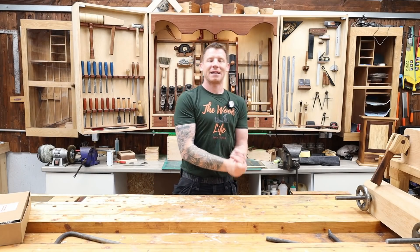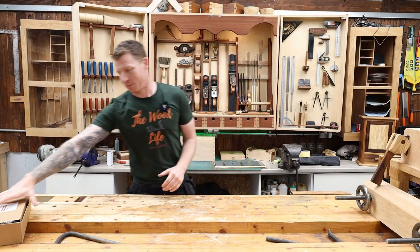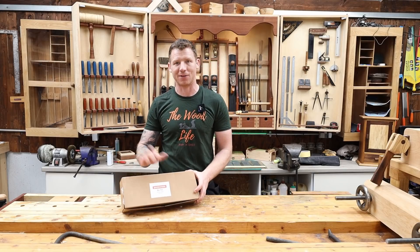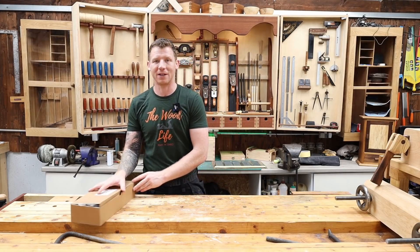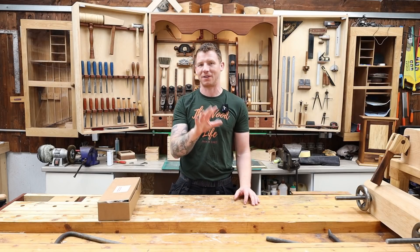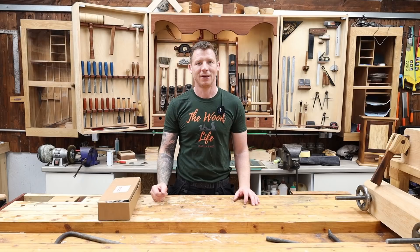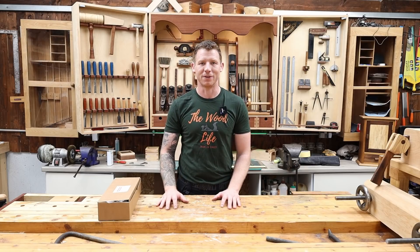Welcome back to the workshop. I've just picked myself up a new number five and a half jack plane — it's a Quangsheng one. What I thought I'd do in this video is show you guys exactly what I do to take a brand new hand plane from the box to silky smooth shavings.